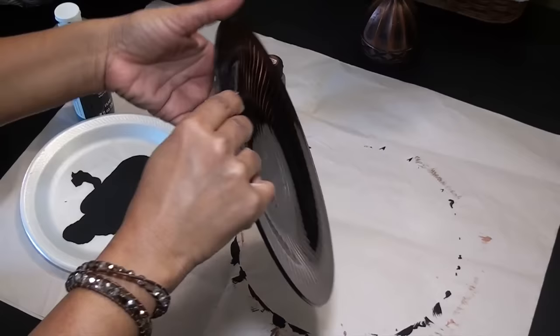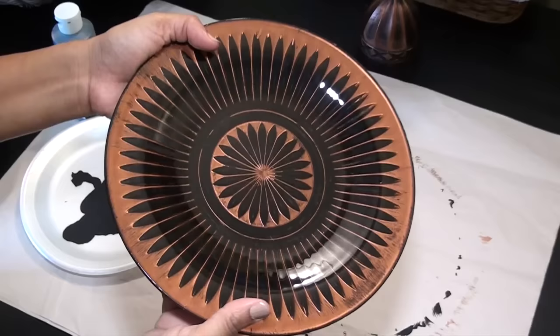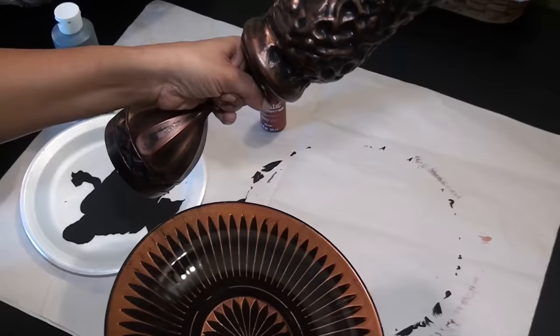Now the plate is dry and this is what it looks like. These plates are only for decoration — guests will not be eating on these. They're just placeholders, made to complement the centerpiece and to hold the napkins.